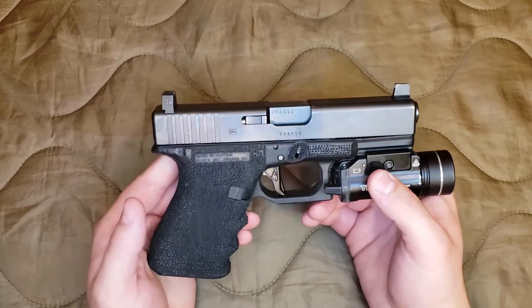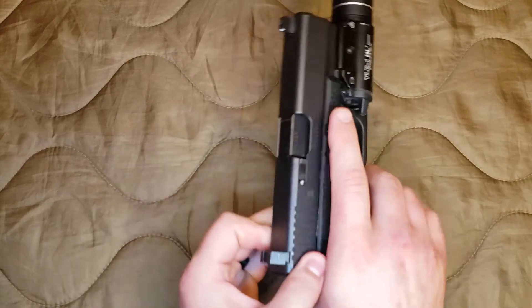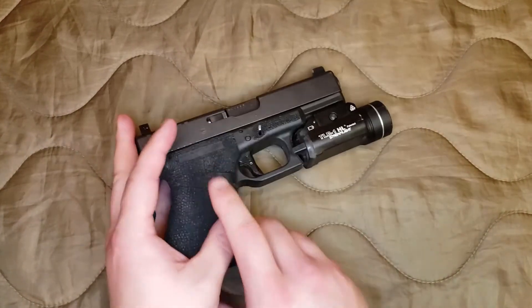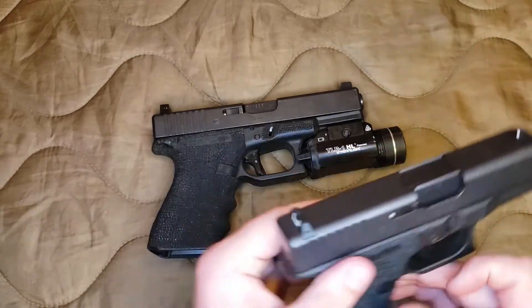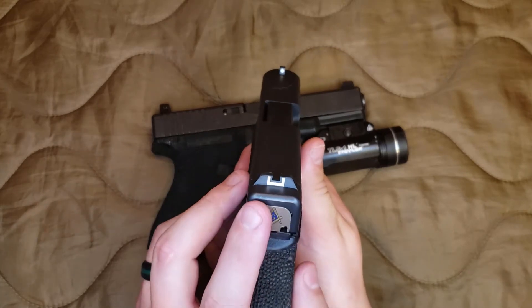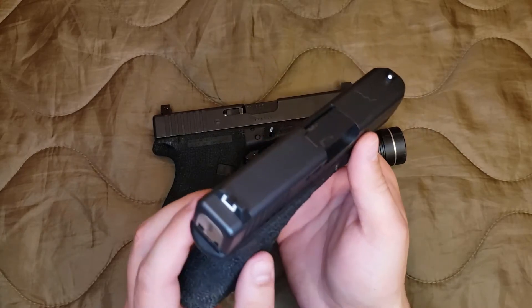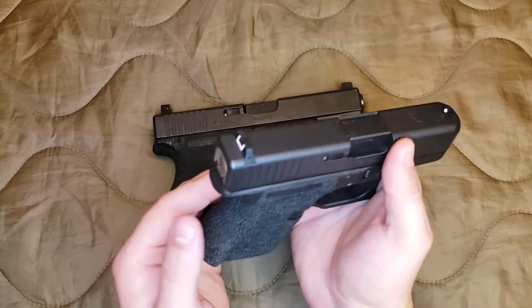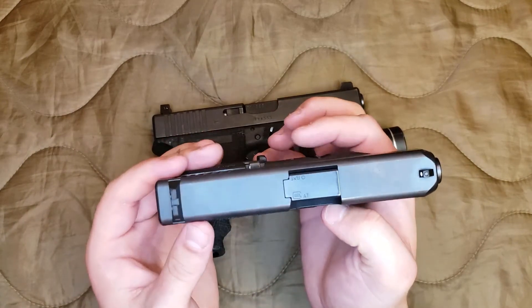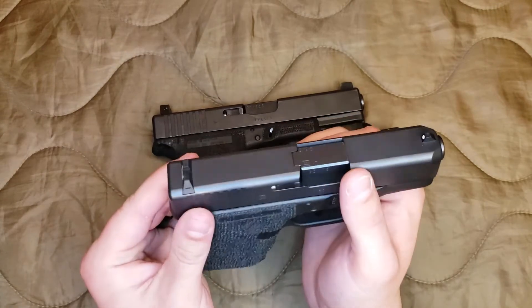So semi-automatic handgun — pretty obvious for those of you who are gun guys, but there may be some new guys watching this video too. It comes from the factory — and this is one of the dings I'll give the gun — with these plastic sights. It's just a white box in the back and dot; I call them box dot sights. They're made out of plastic, they're crappy, they'll work, you can hit stuff with them, but these sights are atrocious. I've heard people jokingly call them dovetail protectors because that's really all they're good for.